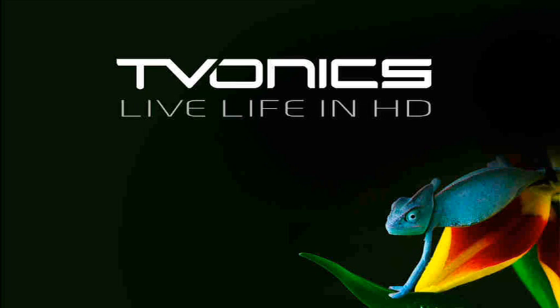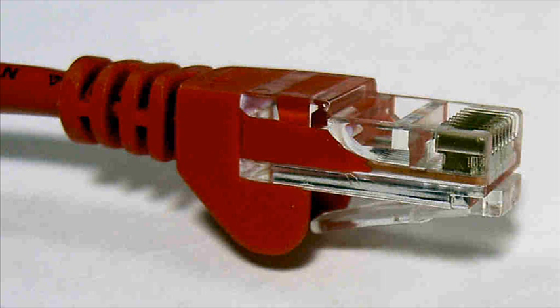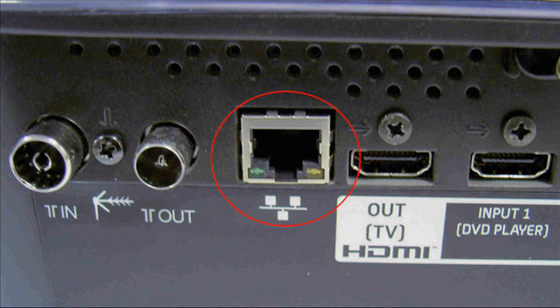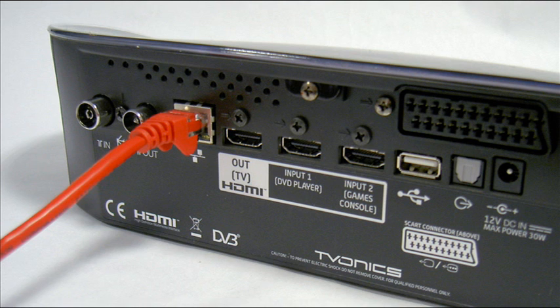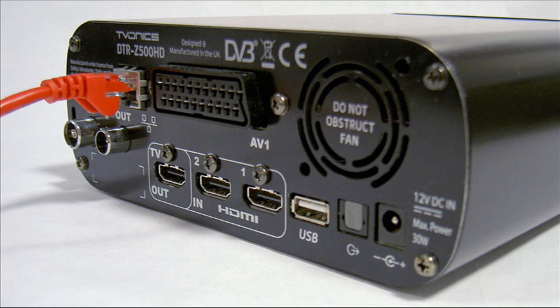Please power down your DTR and TV while making the network connections. Using a suitable Ethernet network cable, connect one end to the network socket on the rear of your DTR HD500, or alternatively the rear connector of your DTR Z500 HD, if you have one of these.